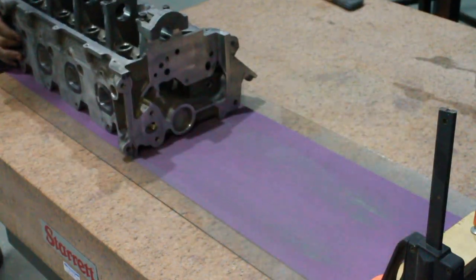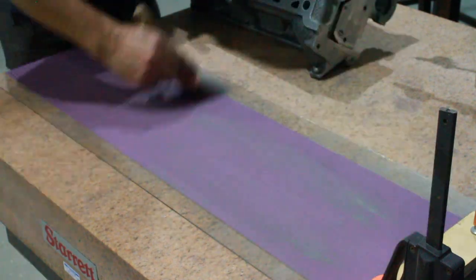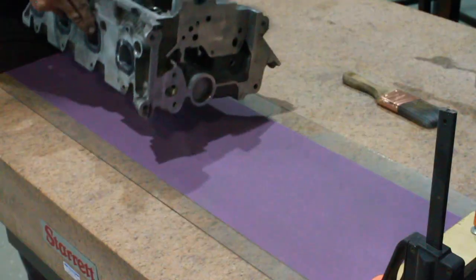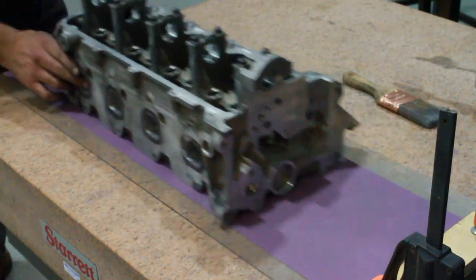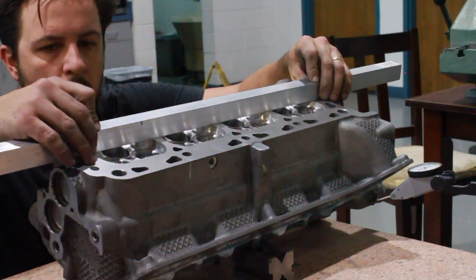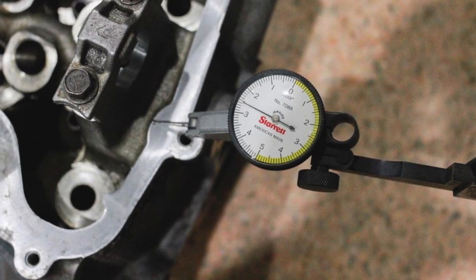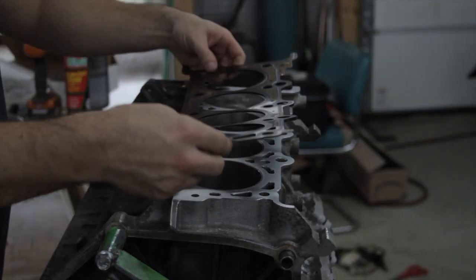With the valve job and the head porting complete, the last thing to do was to flatten the cylinder heads. To do this, I glued some 220 and 180 grit sandpaper to a couple sheets of glass, laid them on a very thick granite block, and just gently pulled them back and forth, allowing the weight of the cylinder head to do the work. When checking the flatness of the head, I did use a 1,000th feeler gauge in conjunction with a straight edge, as well as had a dial indicator set up to keep track of how much material I was removing.